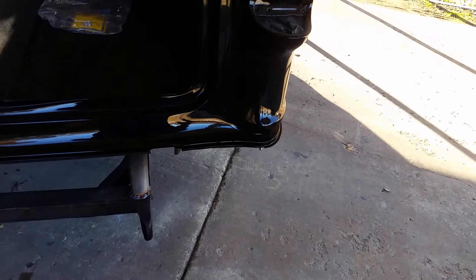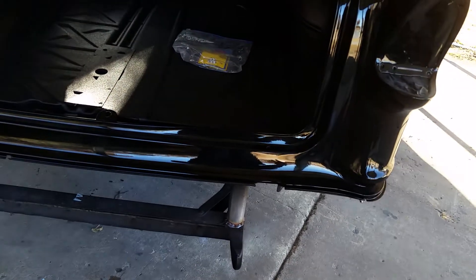I ran you all through the bed liner the other day in the video. I'm still happy with it — it turned out really awesome. It dried to a nice hard coating and it's easy to wash.